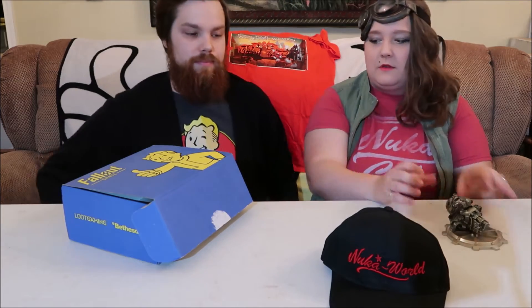We have our buddy that we've been building along — we expect another piece to be in this box.